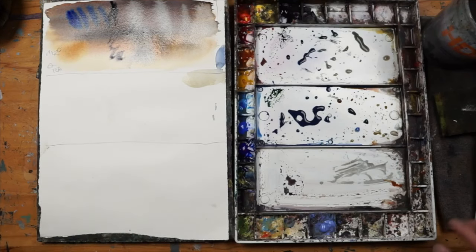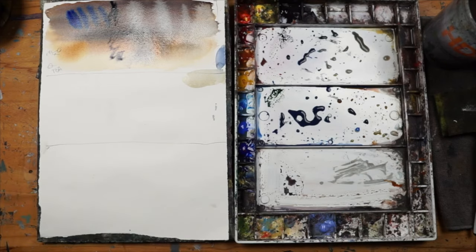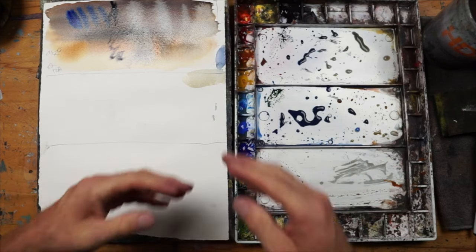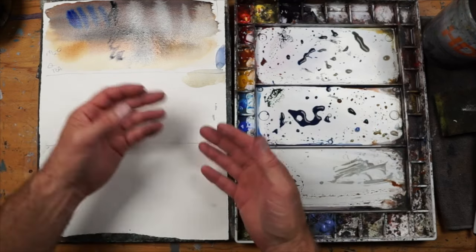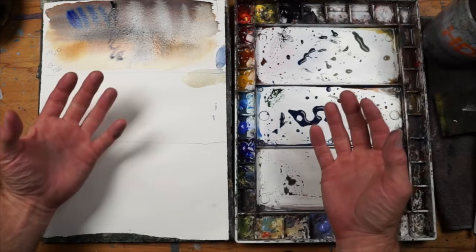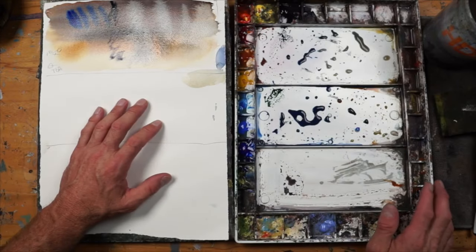Now let's look at layering. Layering is a technique we use in watercolor and acrylic, oils — you name it — to basically create depth, saturation, light and shadow. There are a lot of different ways we can think about and use layering.